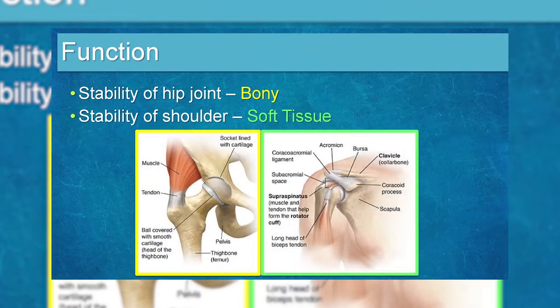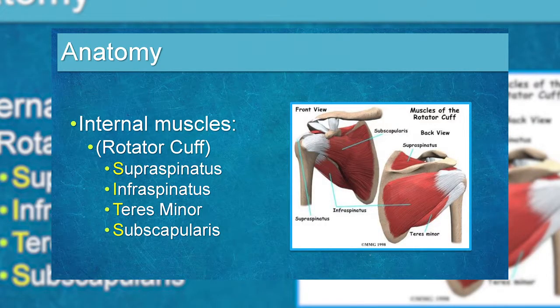The shoulder is a soft tissue joint — the rotator cuff muscles are critical. There are four muscles that make up the rotator cuff, and in the shoulder you don't really tear the muscles themselves; it's more of a tendon injury. The tendons are relatively avascular structures. Rotator cuff tears are uncommon in people under 40 — most occur in people around age 55.